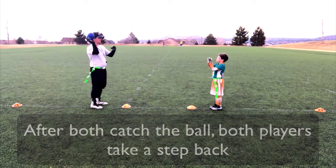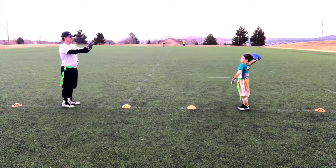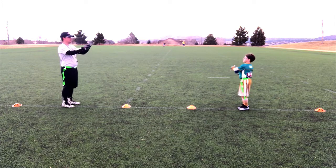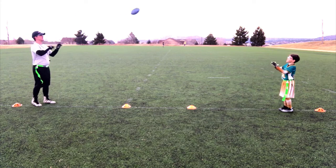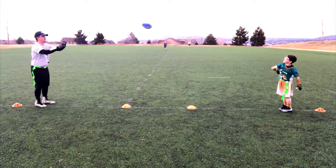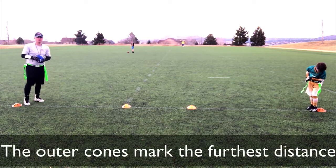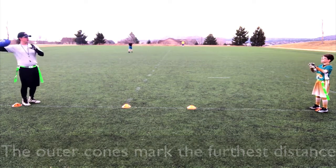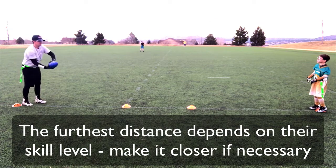Put up your diamond — another step back, boom, I throw it to him, he throws it back to me. Another step back, boom, another one. Now we take another step back and that's why we have these cones — now we are about ten yards away from each other.